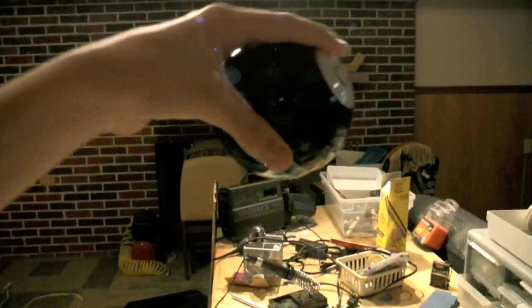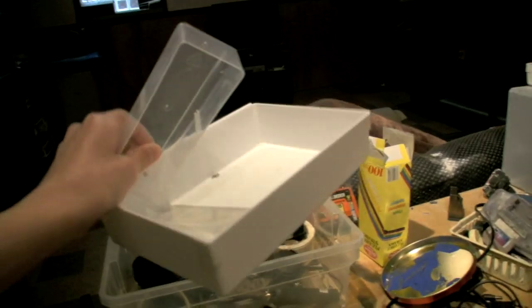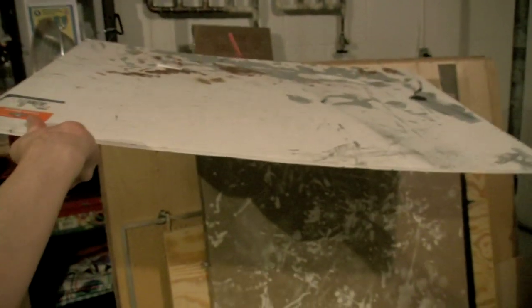Materials needed: a rotary tool, an exacto knife, a plastic toy bowling ball, miscellaneous plastic containers from strawberries or blueberries, a big sheet of 1/16th inch plexiglass, and foam core poster board.